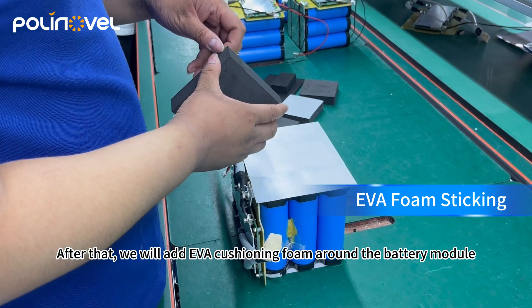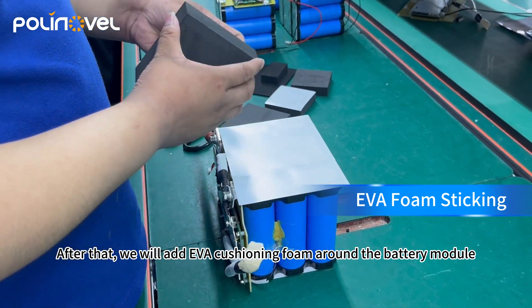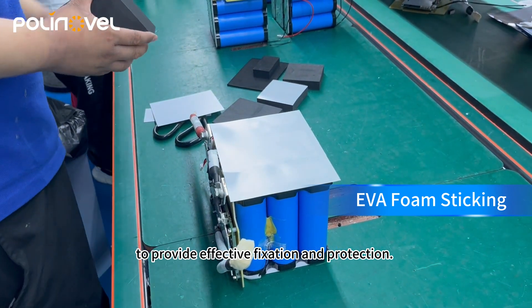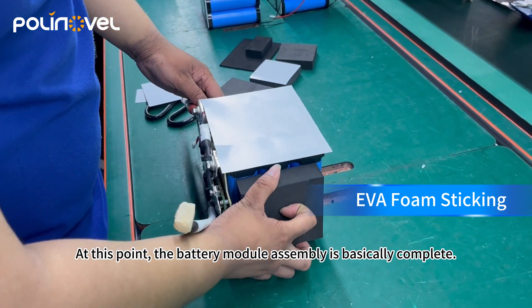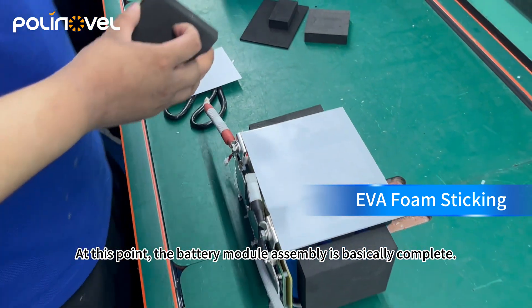After that, we will add UVA construction foam around the bezel module to provide effective protection. At this point, the battery module assembly is basically complete.